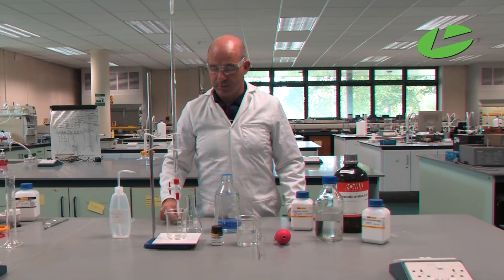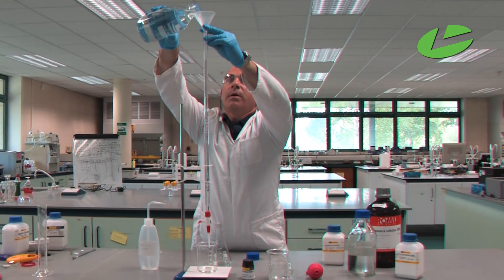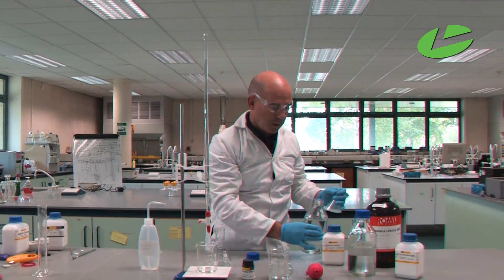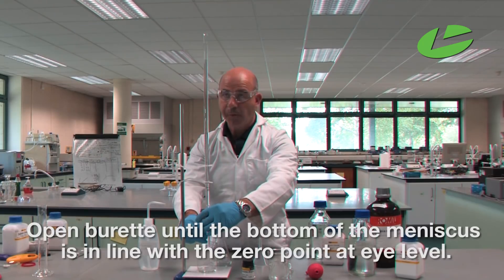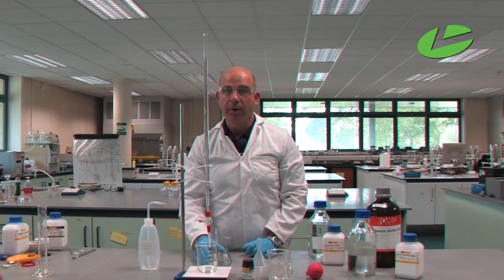Now that the rinse has run through, we can fill the burette with the EDTA solution. Pour the EDTA to above the zero point, then remove the funnel before starting the titration, because any droplets on the bottom of the funnel can drop in and give false readings. Open the tap to fill below the tap, bring the bottom meniscus in line with the zero point. The burette is now vertical and ready to be used.